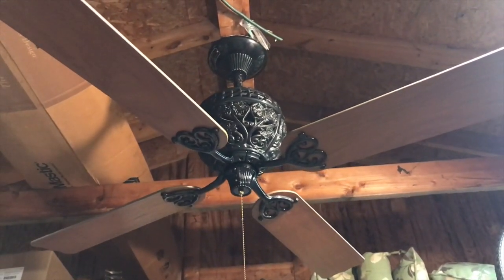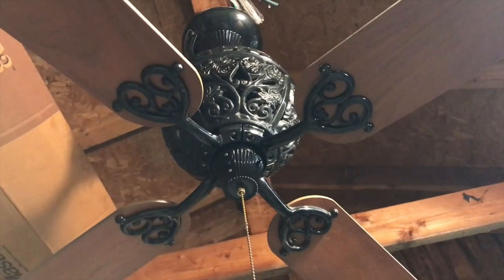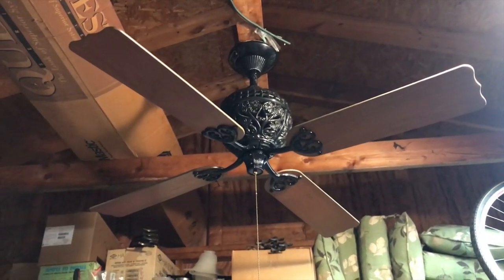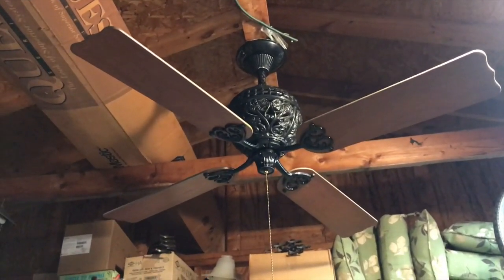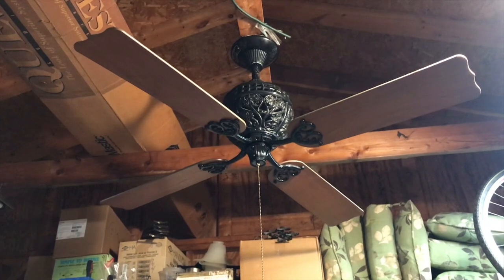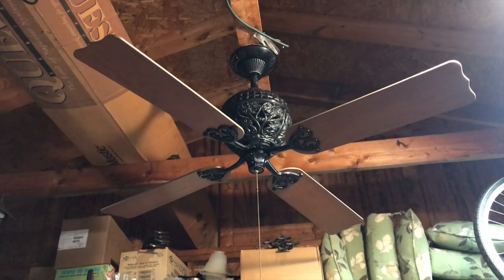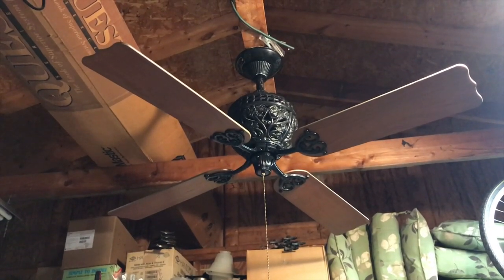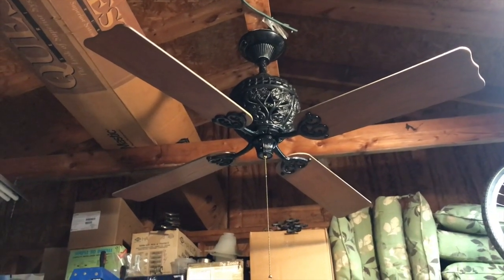This fan is absolutely gorgeous — not a single blemish on it whatsoever. I picked this up from a seller down in Columbus a few months back. I have another one that's black and also a Verde one, but the black one was always my favorite and this one is 100% complete. The other black one needs a new pull chain, but I've always wanted to own one of these ever since I was a little kid. I actually have a 1994 Hunter catalog that has one of these in it, and the black and the Verde were always my favorite colors.